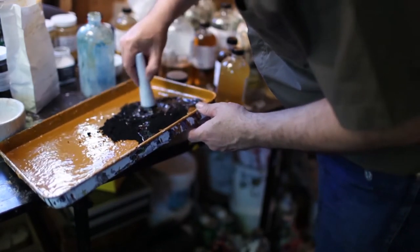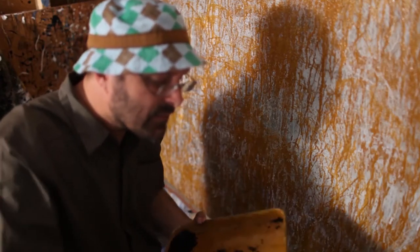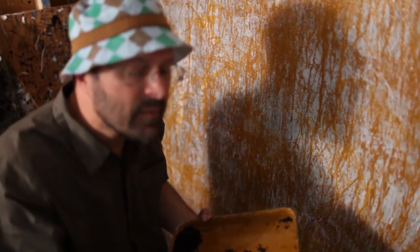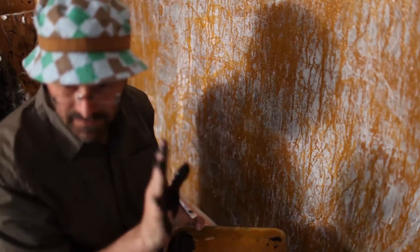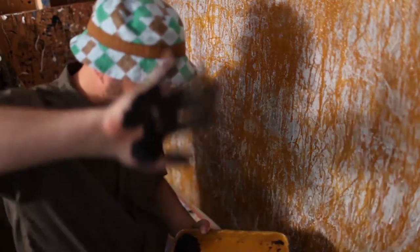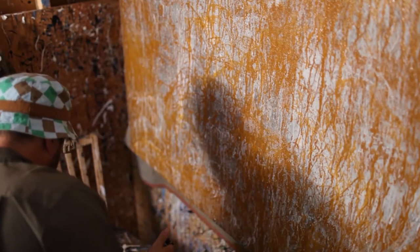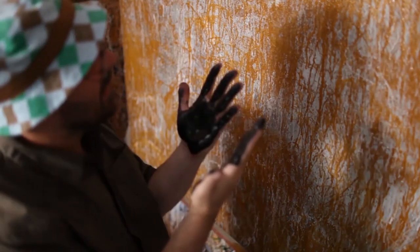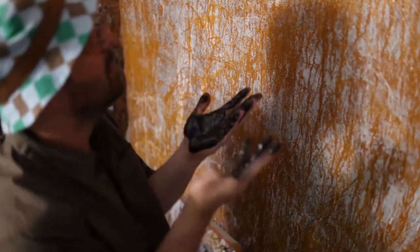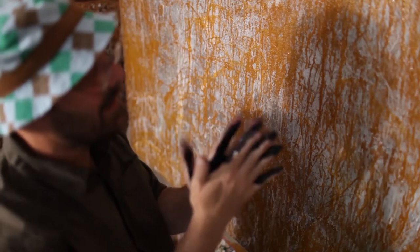This next step is pretty tricky because I gotta put my hands in this goo, which is like black soot. Look how black that is — can you see that? It's hard to tell how black it is. It's black, that's black. There's black and then there's black. It just feels like tar. This is a really nice texture.